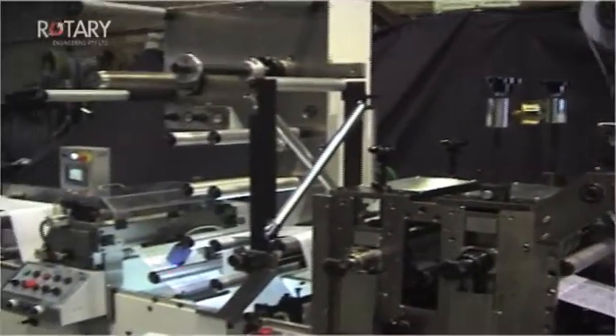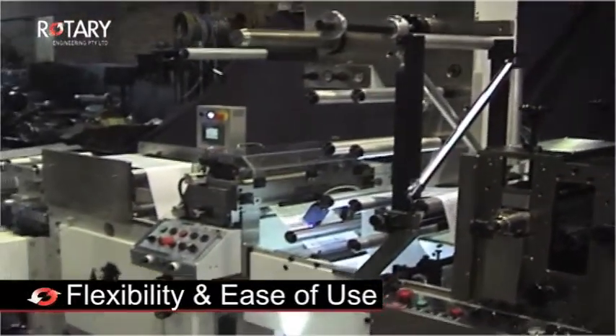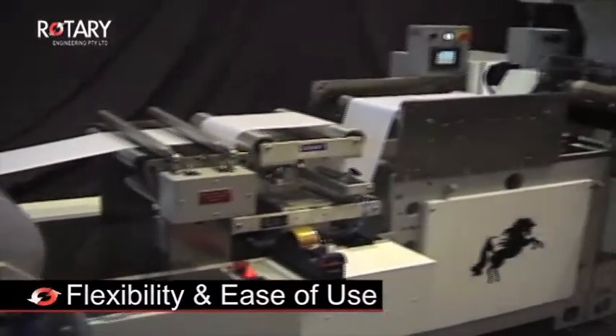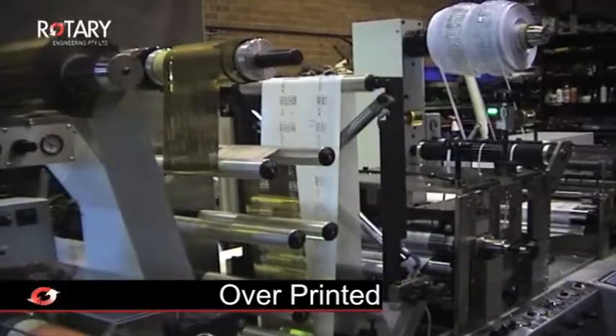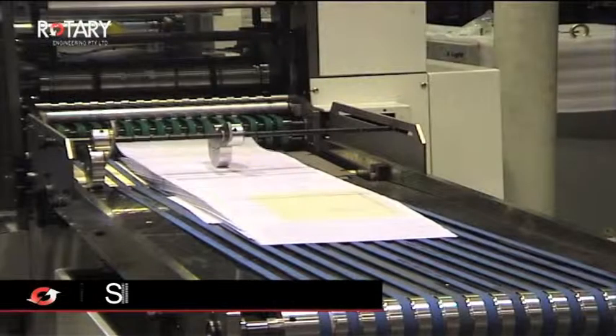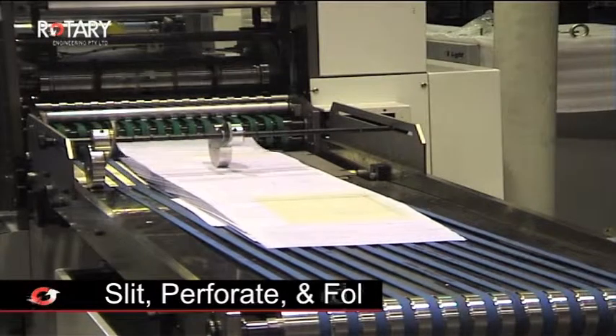The MXPS340 has been designed for flexibility and ease of use. Free-printed stock can be cold-foiled, laminated, spot-varnished and over-printed. This is coupled with its ability to slit, perforate and fold.